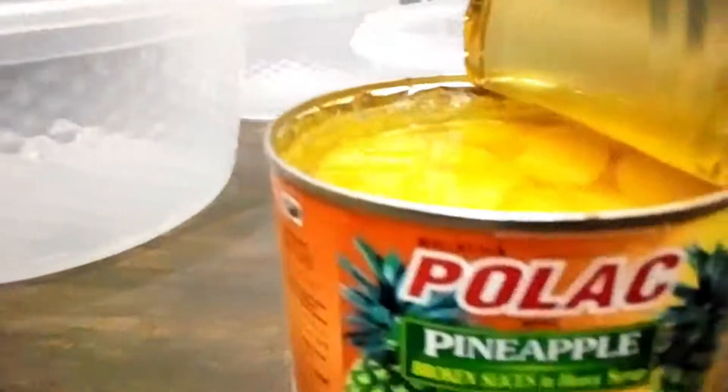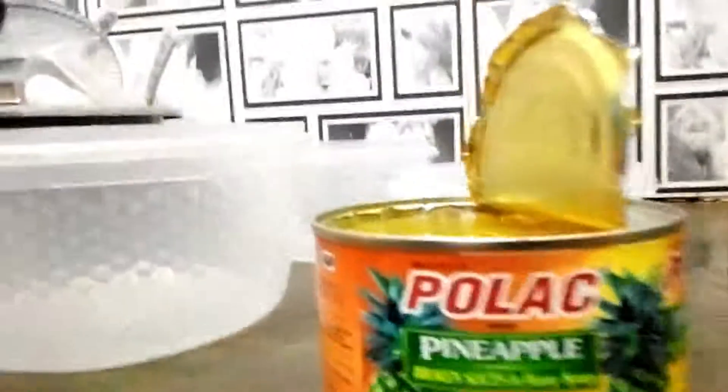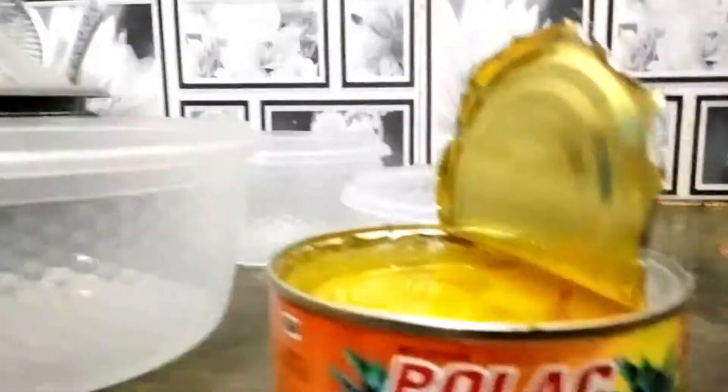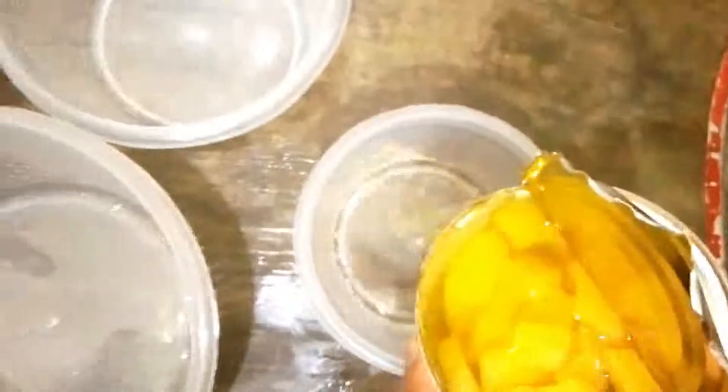This is pineapple — I will dip the biscuits in the juice and put them in layers. I will put it in the pineapple. First of all, I will put the juice in the bowl.